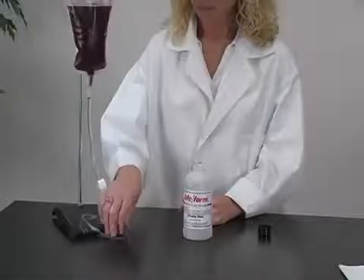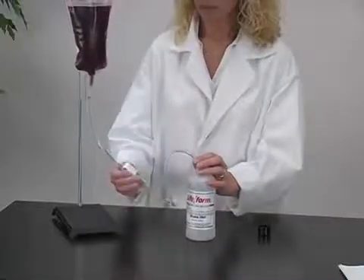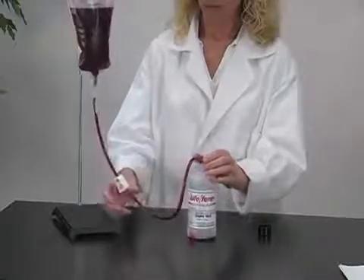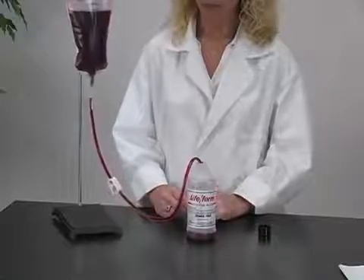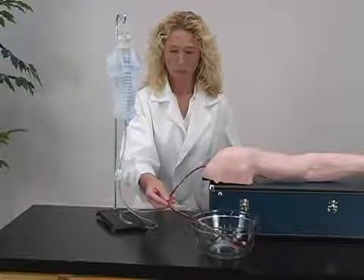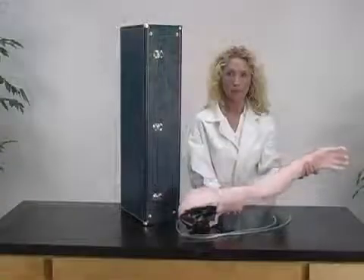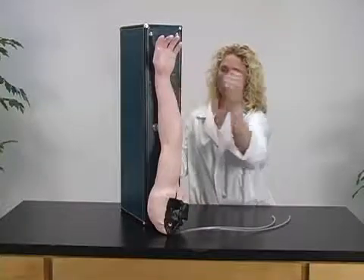After each class use, disconnect the venous blood and flush the venous system. You may reuse the synthetic blood by emptying it from the IV bag into a plastic bottle. To flush the arm, rinse it thoroughly with normal water, then tilt the arm upside down and allow time until properly dried.